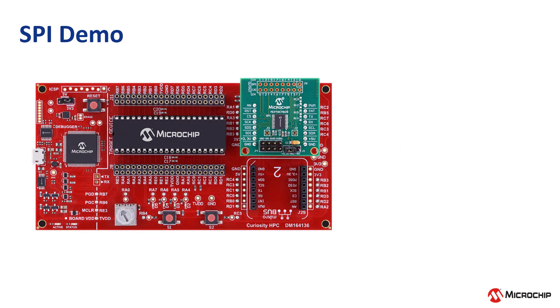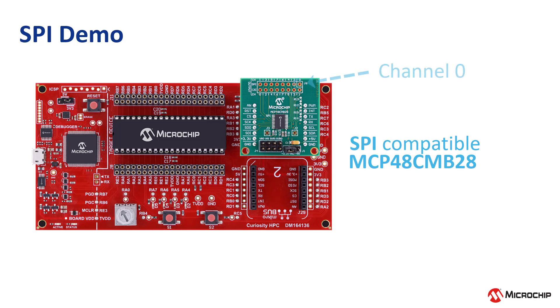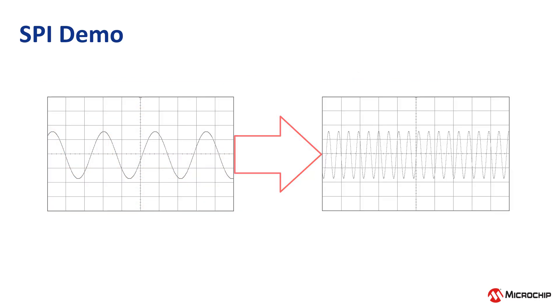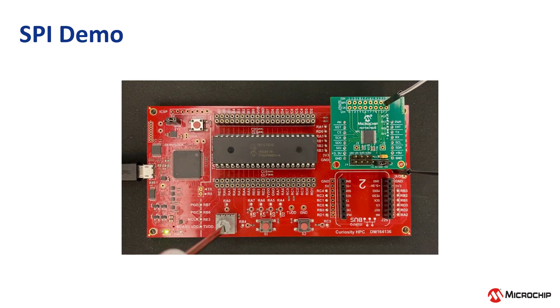At first, LED D4 starts blinking while the other LEDs D2, D3, and D5 remain off. This indicates that the MCP48CMB28 DAC is receiving the input signal, and the sine wave can be observed at channel 0 of the SPI output as shown here. The frequency of the sine wave can be modified by turning the potentiometer on the Curiosity HPC board, which will also change the speed of the blinking LED D4.